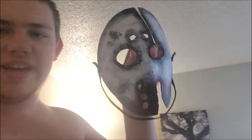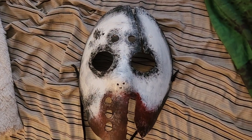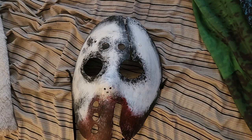What up y'all, it's Nadertron from Nadertron's World, and today I'm gonna show y'all my new mask. Look at that — doesn't that look nice? This mask right here is what I'm gonna be wearing in the haunted house this year for Halloween to scare people. I just had to repaint it because originally it was just black.